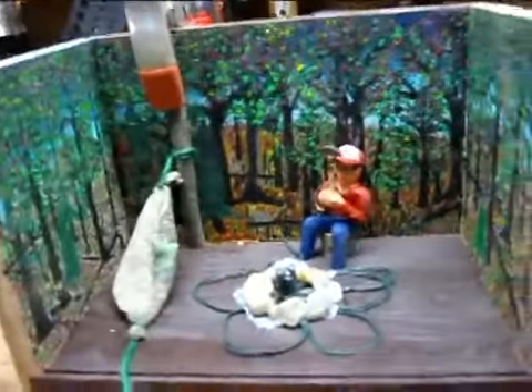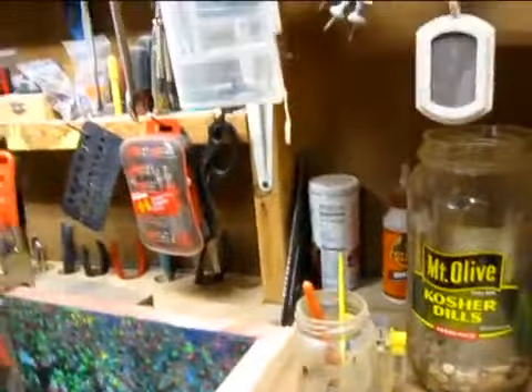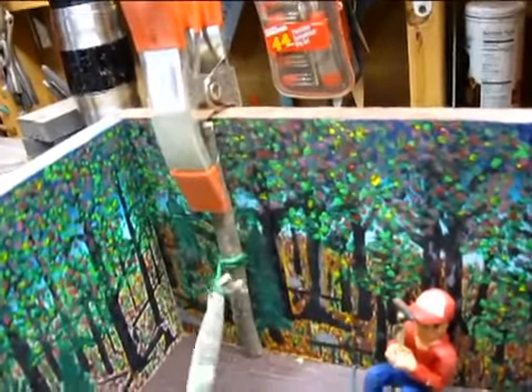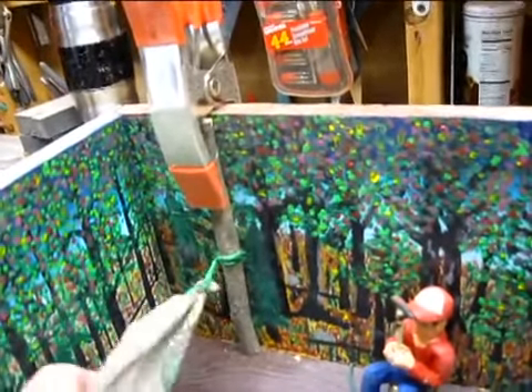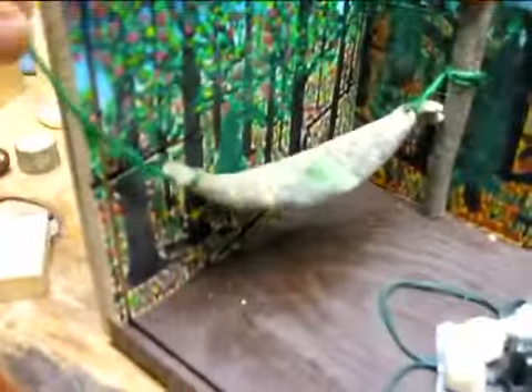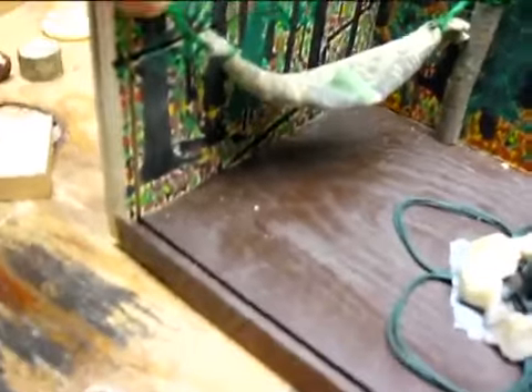Hey folks, I'll show you what I'm doing here. I'm putting the hammocks up now, or one of them at least. I got that one gluing and clamping the super glue on that limb, and I'm just going to split one of these in half and put it right there, and then this will be hanging up right there.